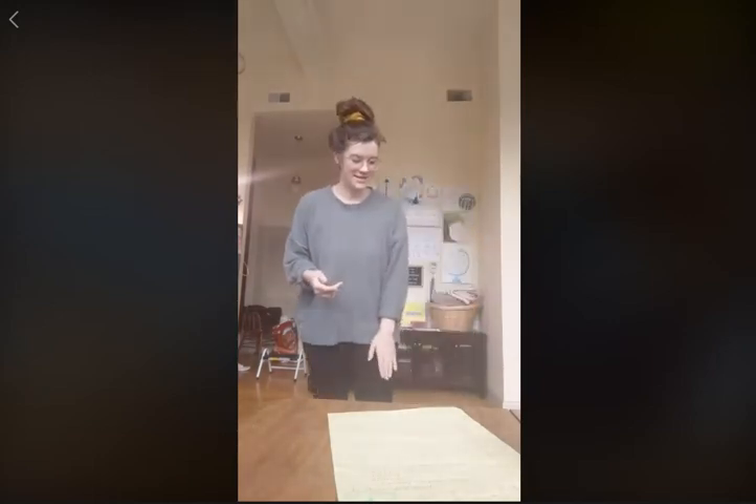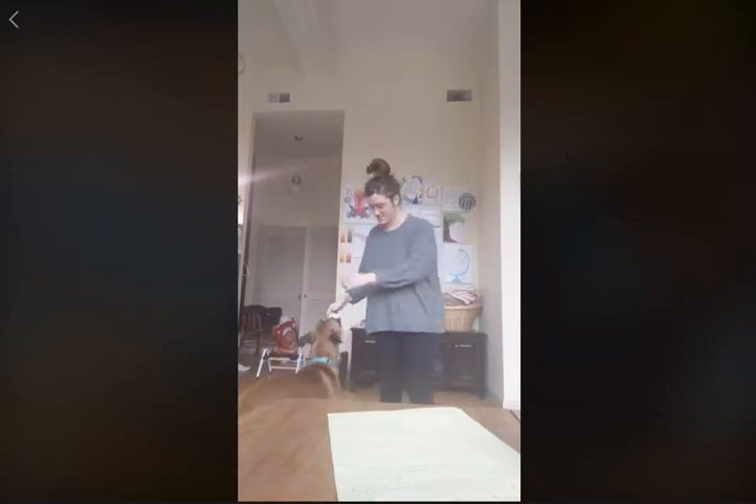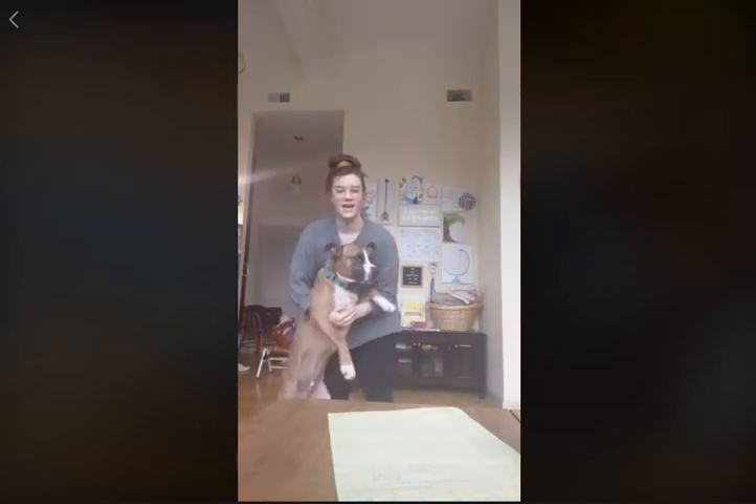Hi everybody — or everybody who will be here at some point. My name is Fergetta. I'm a foster for Gateway Pet Guardians. I'm not on the team but I do have a foster who is — Chico. This is Chico, and he loves enrichment activities, so we're going to demo one for you.